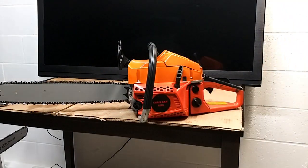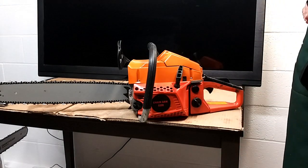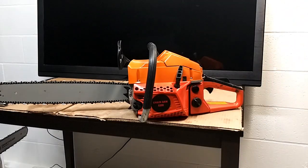Anyway, we're all set. What we're going to do is gas her up, oil her up, take it out, and get ready to do a startup. We'll do the startup and we'll do a couple quick cuts, and you'll see basically how well they run. See you outside, folks.